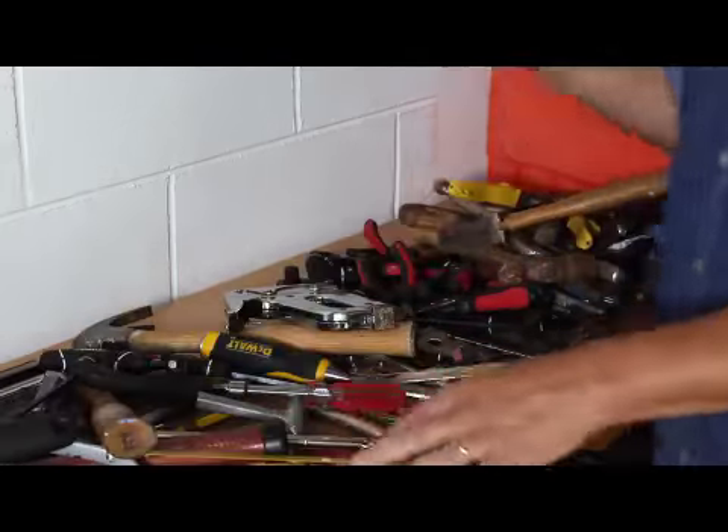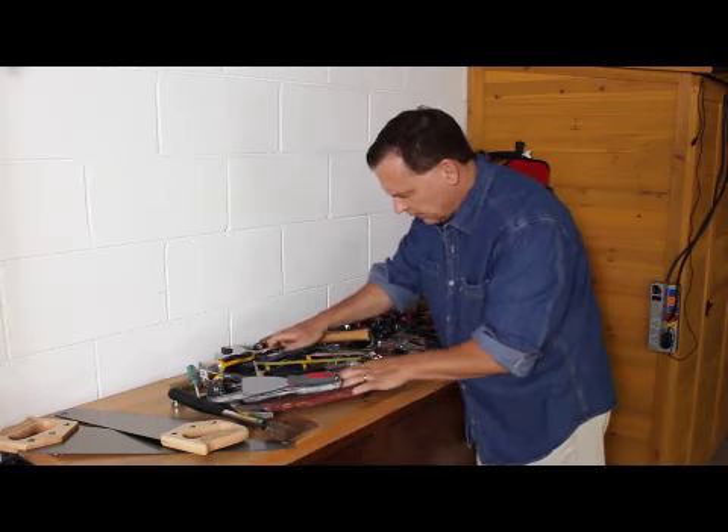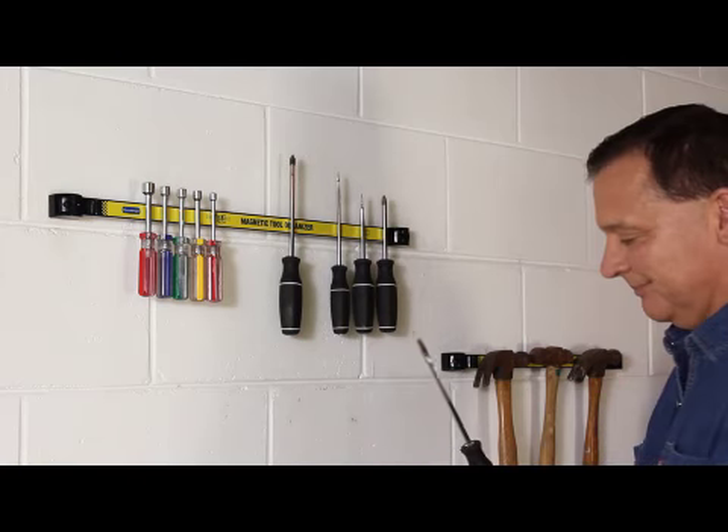Are your tools a jumbled mess? When you need to do a job around the house, are you forever looking for that just right tool? What if your tool bench could go from this to this in an instant?